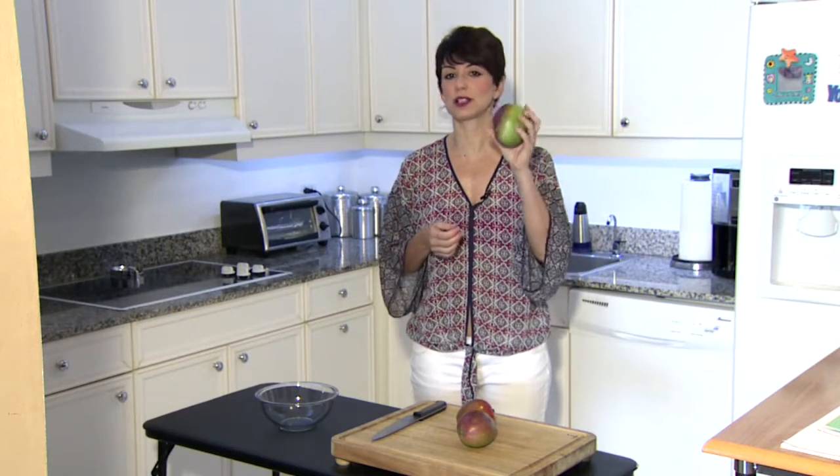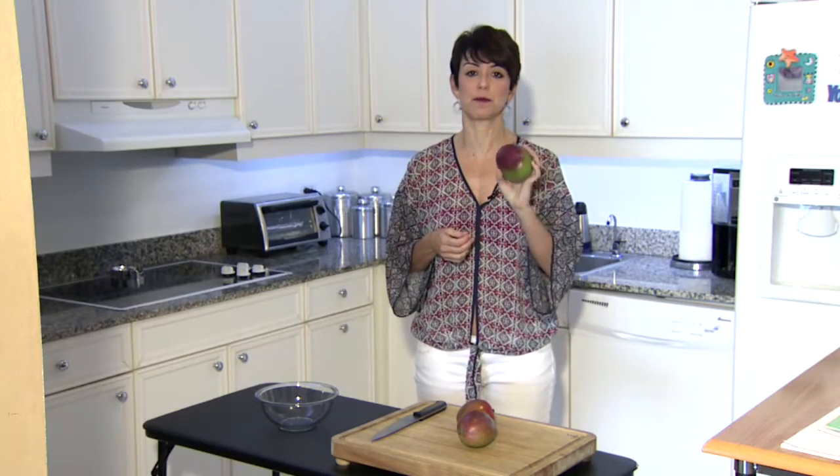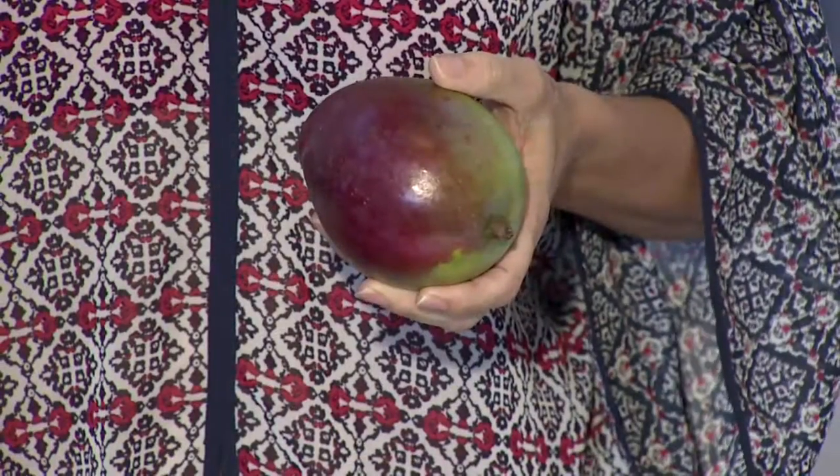Hey everybody. I'm Belkis Rae with this online extra on mangoes. Who doesn't love mangoes? But peeling them can be a mess. They are juicy. They drip everywhere.